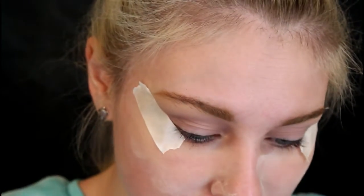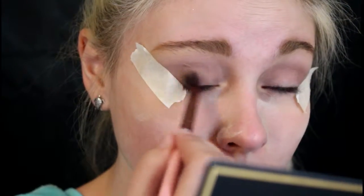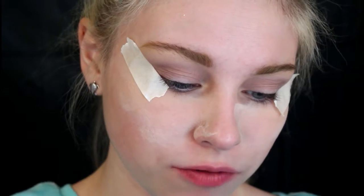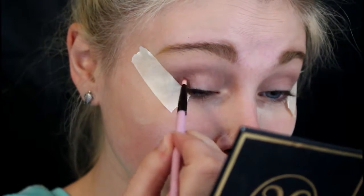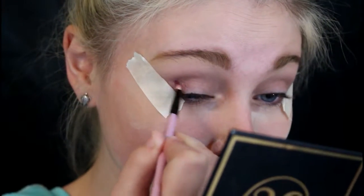Now I'm going to go into this color right here — it has a little bit of shimmer in it, but I just want to use it to deepen the crease. Next I'm going to take a very tiny brush and use this dark maroon color. I think this is such a beautiful color — it's going to go on the corner of my eye.